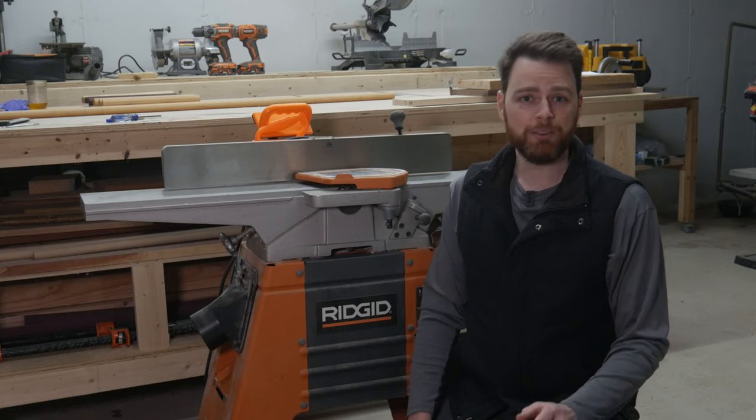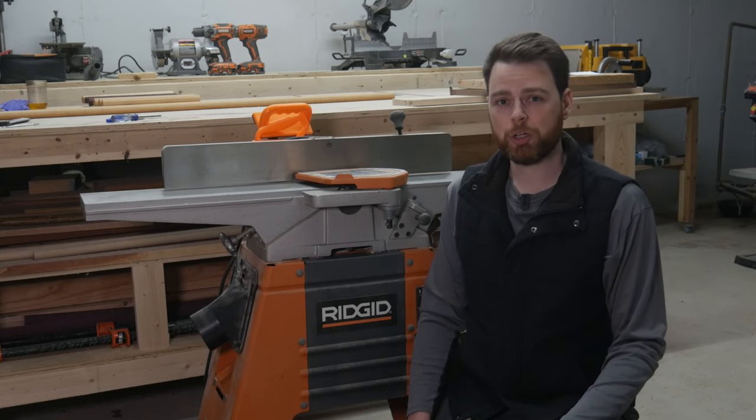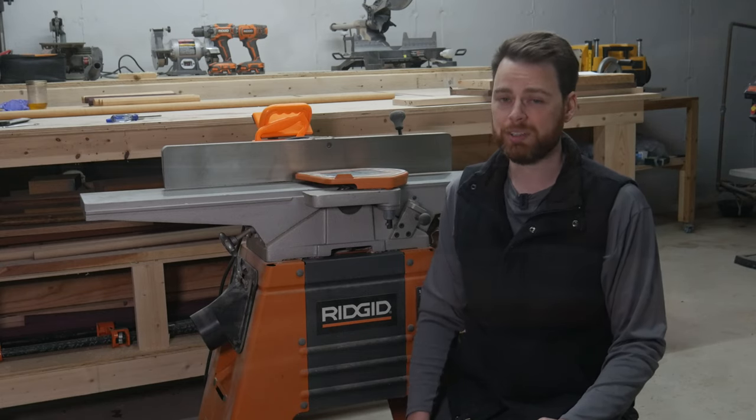Thank you for watching. If you have any tips or tricks for replacing your jointer blades, be sure to comment below. Enjoy these satisfying jointer cuts.